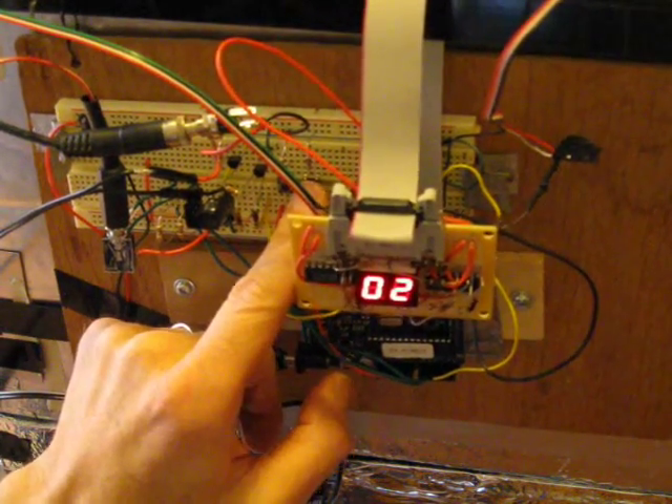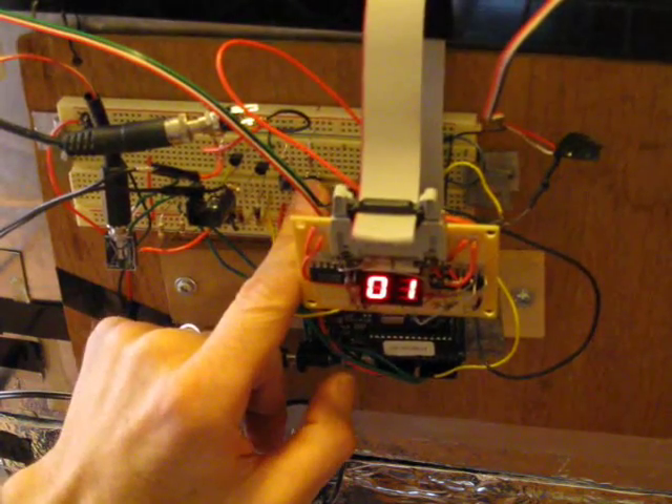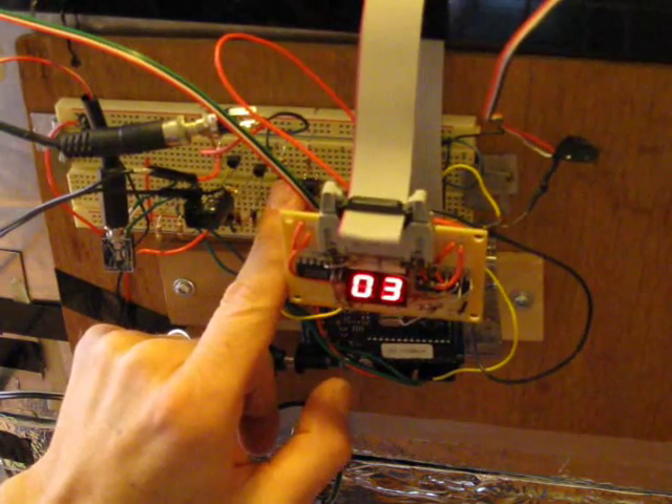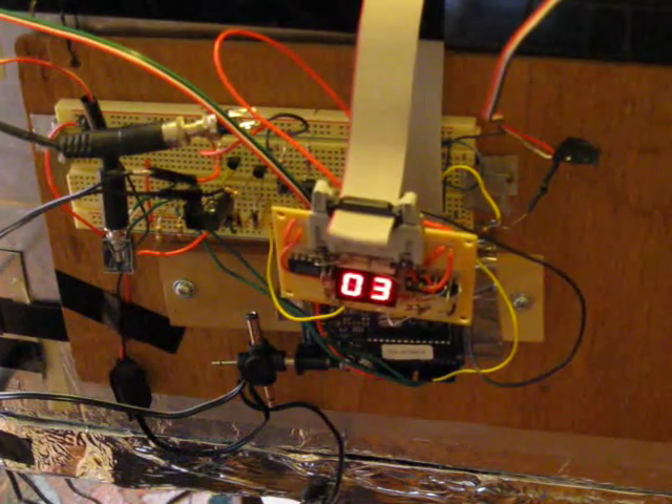Then I push the left button again, then I'm going to set the cooking time to 3 minutes, and it's running.